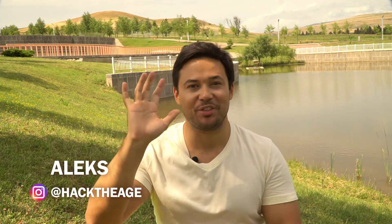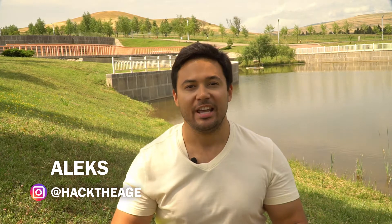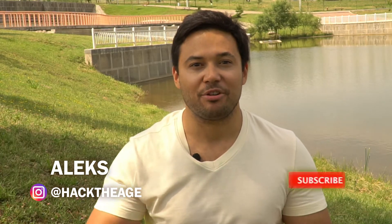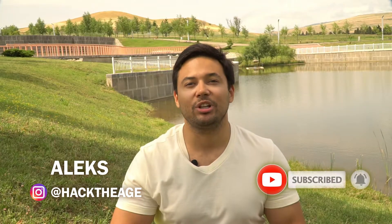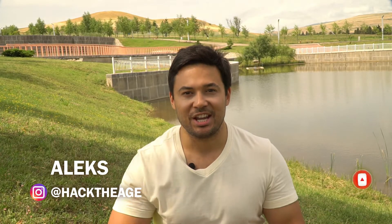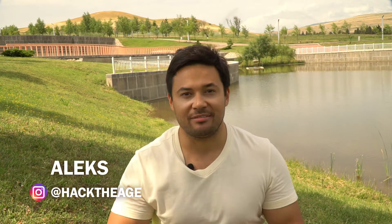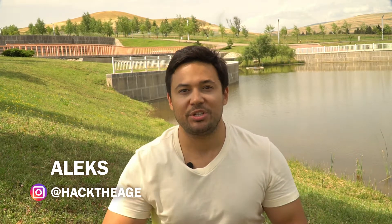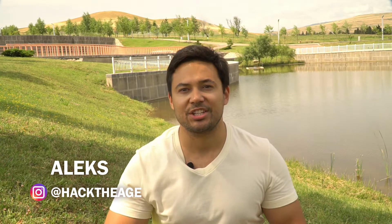Hey, hello! Alex is with you and on this channel we hack the age, literally hacking old age. Subscribers of our channel feel healthier, slimmer and look younger. Today I will give two simple exercises that will literally rejuvenate your brain, disperse the blood. Watch this video to the end and add it to your saves to do these exercises again and again. So let's go!